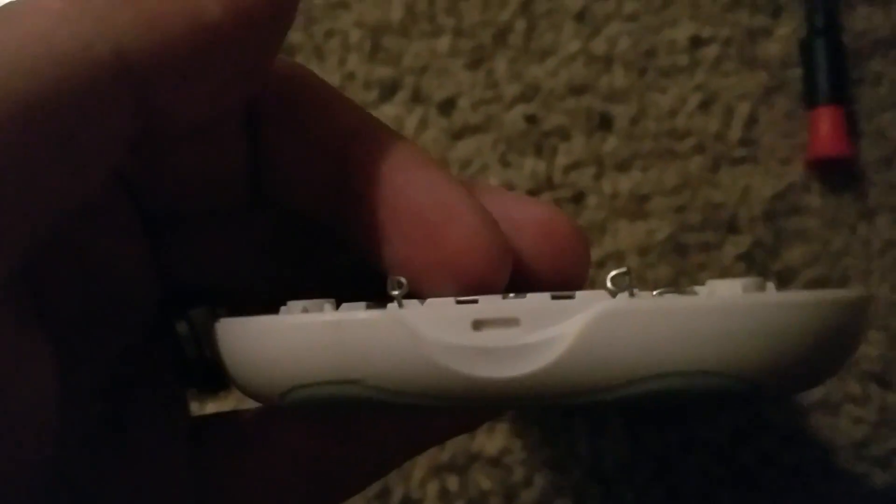And also while you're in here, make sure you bend these up slightly. So just put your finger in there, bend it upwards on both sides, just in case they're not coming up far enough. Bend them up a little bit.